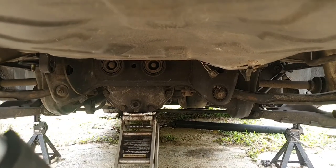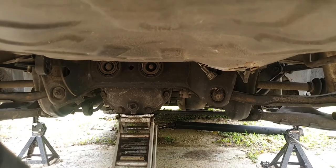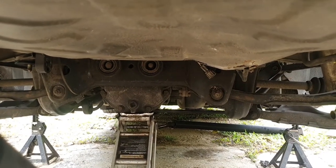That was a little bit scary. The frame's back on. We're going to reattach everything, lock it down, and call it a day.